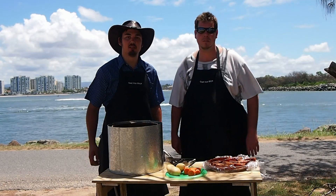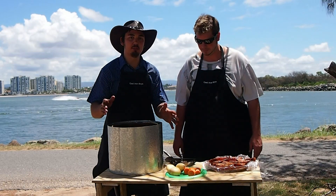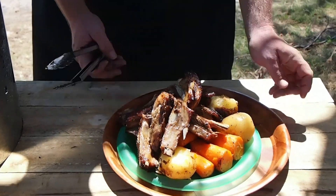G'day and welcome to Cast Iron Boys, cooking with Mick and Nick. Today we're just going to do a quick, simple meal while we're out here fishing. We're going to throw some ribs into the pot, potatoes and carrots.